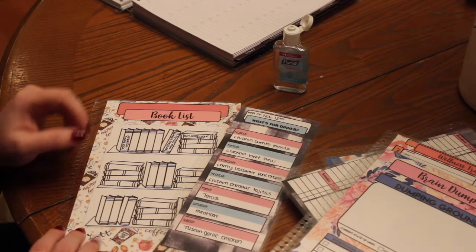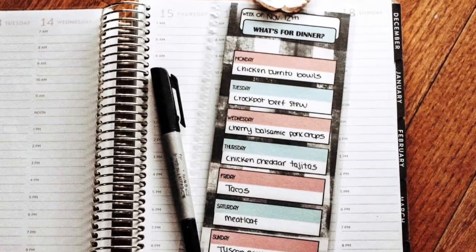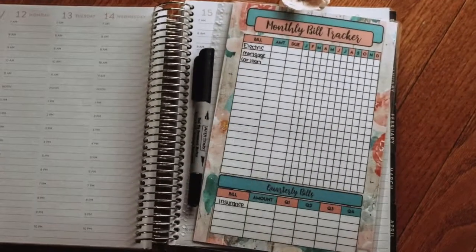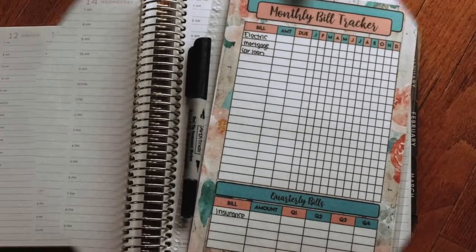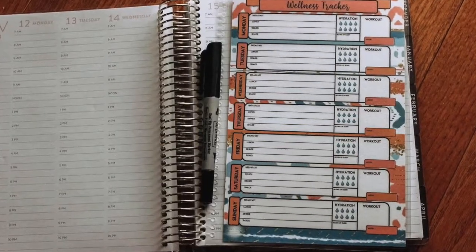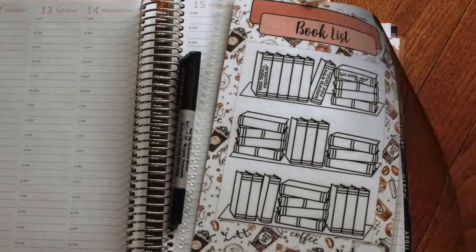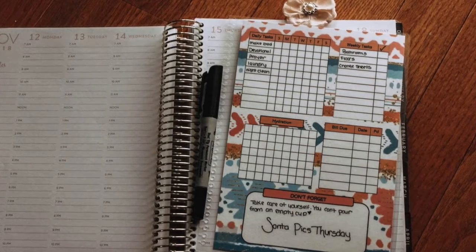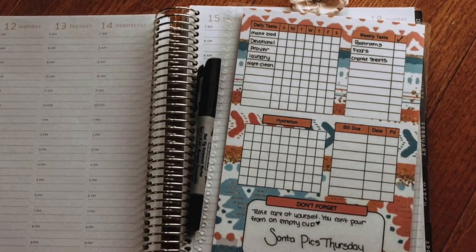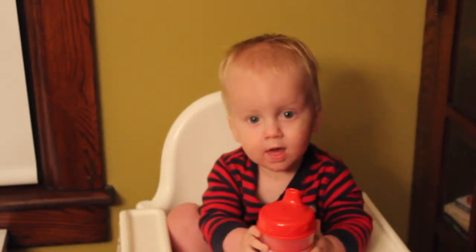My website is www.mamastimeoutdesigns.com. Alright guys, here's just some closer up pictures of the dashboards. Enjoy! If you liked this video please consider giving it a thumbs up so I know to make more plan-with-me's, and please consider subscribing before you leave. Just in case you were wondering where all that noise was coming from — this is my youngest, Caleb.